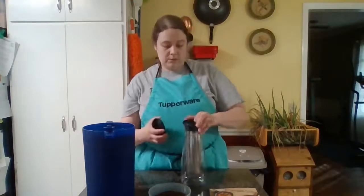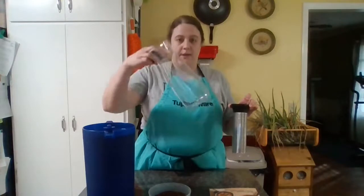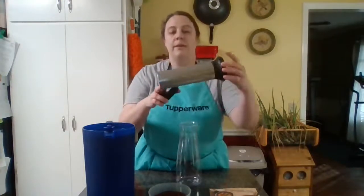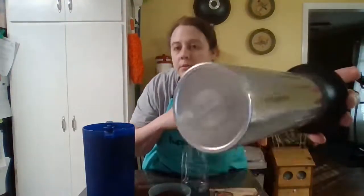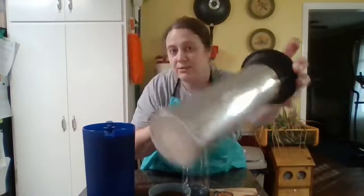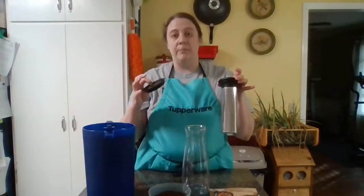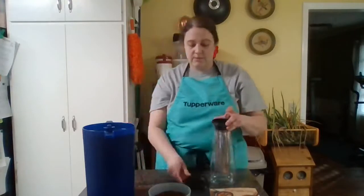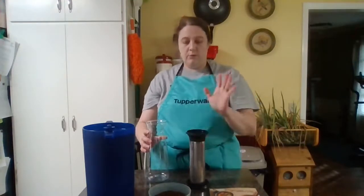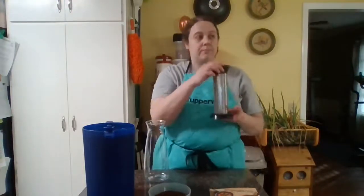This is going to be a real simple, real quick, real easy video. Our three-piece cold brew carafe consists of the actual bottle, this wire mesh core — you can see it has holes in it, they're really tiny — and the lid. It does not snap on and seal, I know a lot of people have that question, but it does serve as a nice little holder whenever you pull the core out.